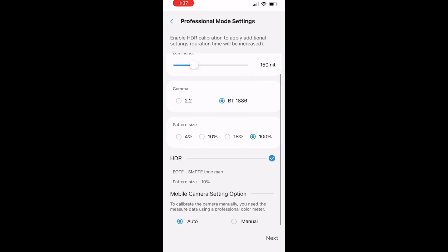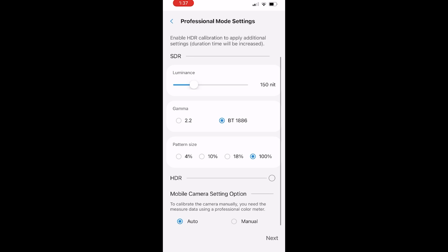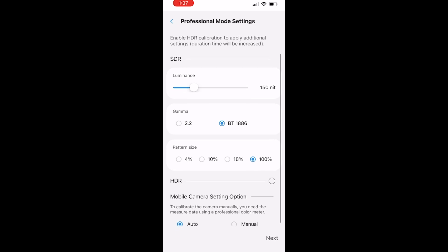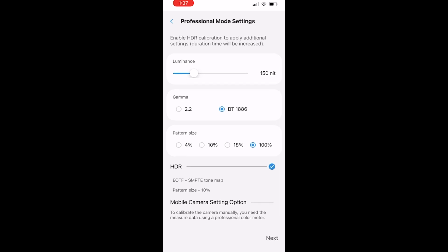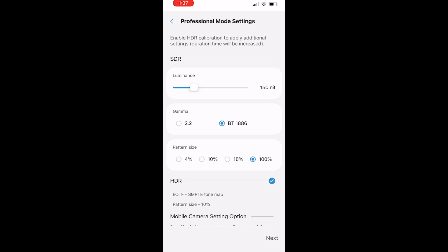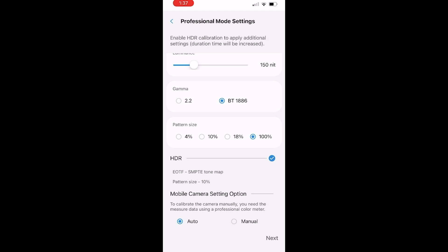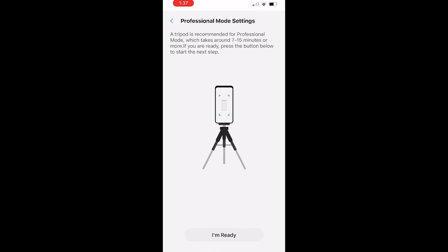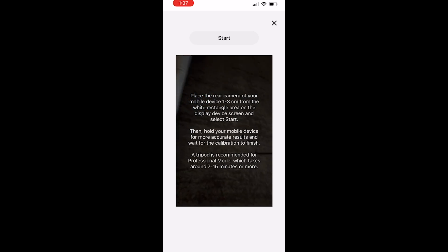Let me summarize what's going on. The application is working fine on the Samsung S21 Ultra for now, but seems to not be working for some users on the S22. Things are going to get fixed. The good news is we have the SDR calibration, and we have the HDR calibration on the iPhone. Sooner or later, we may also have the HDR calibration on the Samsung Galaxy side. That's all I have to share — let me know if you have any questions, and please subscribe to the channel. I'll see you guys in another video — peace out.